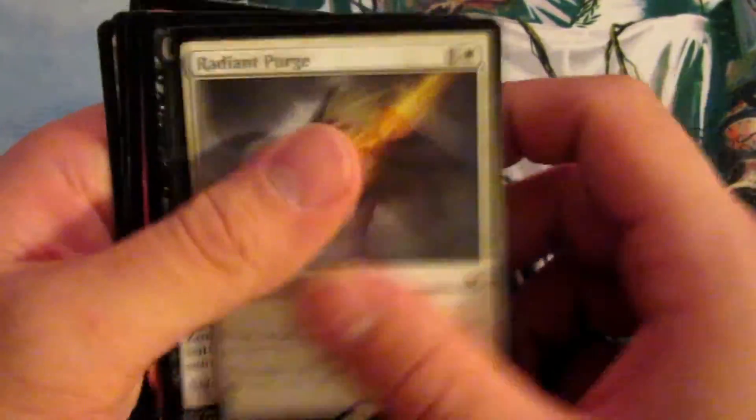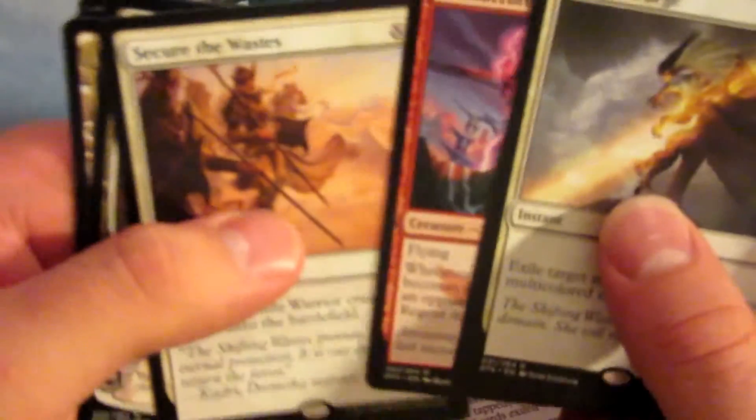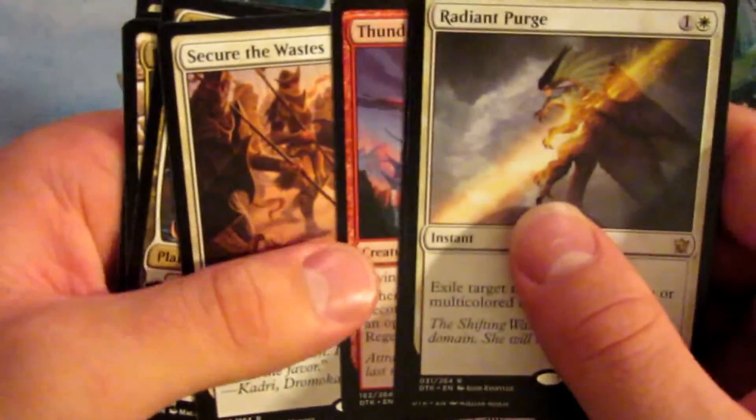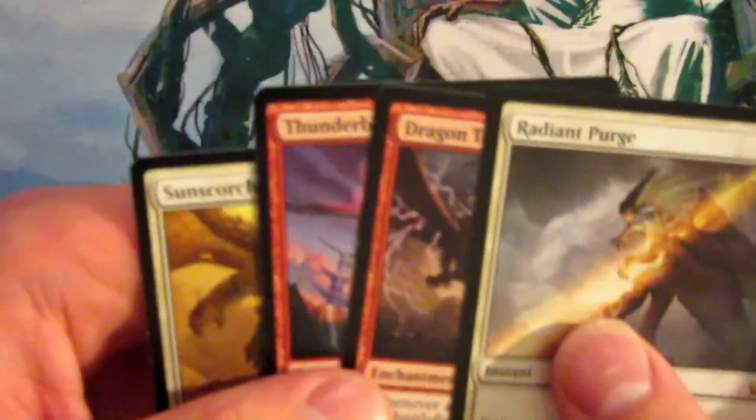About $10 short of our goal. Highlights: Radiant Purge, two Corpse Weft, Dragon Tempest, Thunder Break Regent, Secure the Wastes, Narset Transcendent — love it, that's my second one — Haven of the Spirit Dragon and two Corpse Weft. Yes, not a bad pull. I will enjoy that.